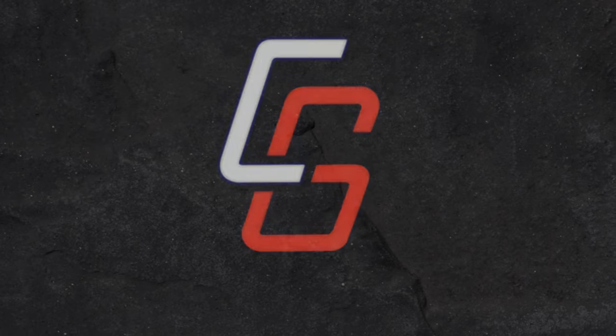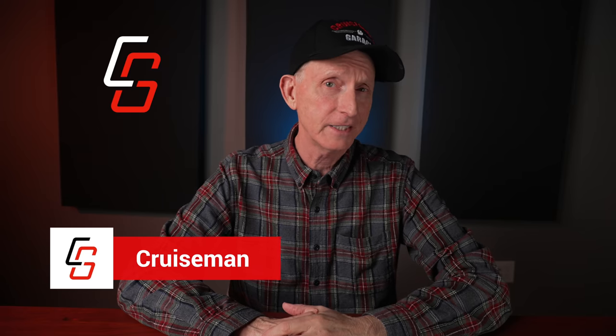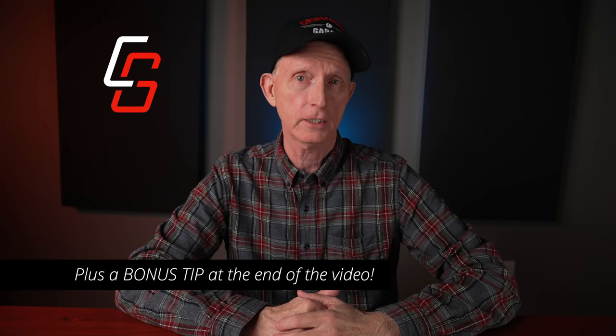These are my 10 tips for winterizing your motorcycle. Hey everybody, welcome back to Cruise Man's Garage. I'm Cruise Man, if you haven't figured that out already. And today, I'm going to give you my 10 tips on how to winterize your motorcycle so you can make sure it's in perfect condition when spring riding comes around.